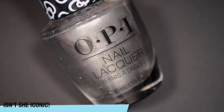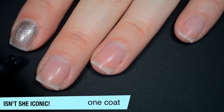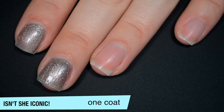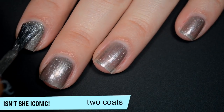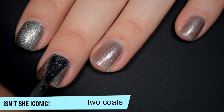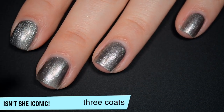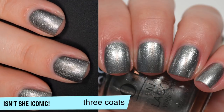The next polish is called Isn't She Iconic?, and this is a metallic charcoal kind of gray silver. It's a little bit sheer on the first coat but not terrible, and very sparkly. Just like the gold polish, the sparkle particles are pretty big so the brush strokes aren't bad and settle very well. Good formula on this one. It starts to build on the second coat, and I did need a third coat for some uneven spots — though I think that comes down to application. That is three coats of Isn't She Iconic?